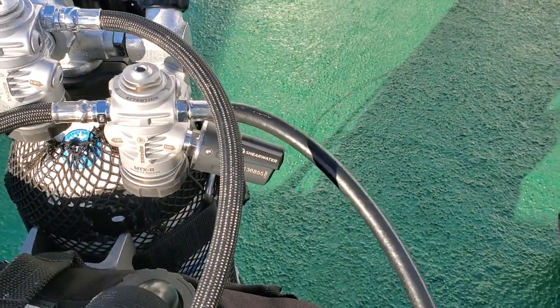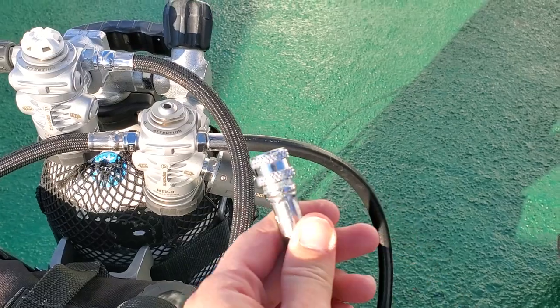You'll also have your dry suit inflator hose right here — just a low pressure hose for your dry suit.